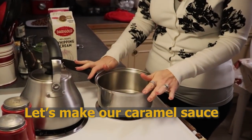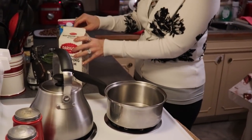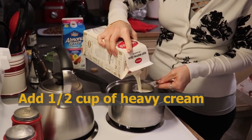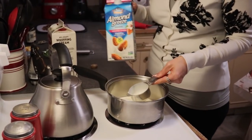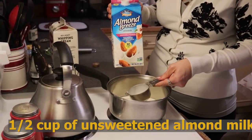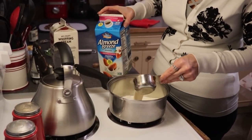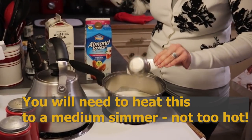You are going to need a medium size saucepan. To our saucepan we are going to add our liquids — a half a cup of heavy cream and a half a cup of unsweetened almond milk. This is vanilla flavored but it is unsweetened. You definitely want to make sure you are getting an unsweetened product, as that will greatly affect the carb count. We are going to bring this to a medium simmer.